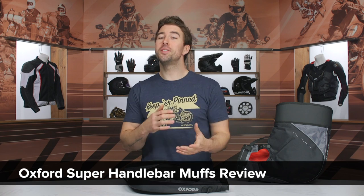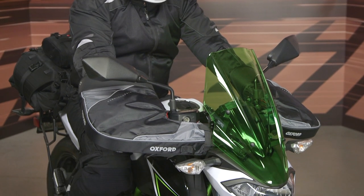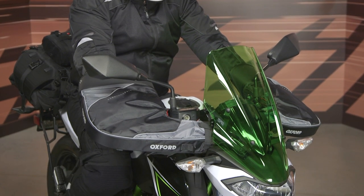Hey, I'm Brendan and today we are checking out the Oxford Super Handlebar Muffs. These things are only 56 bucks but they're going to allow you to push your riding season that much further into the inclement weather and they make a huge difference. You've got some waterproof protection, some thermal insulation, and they are incredibly simple to install and utilize.